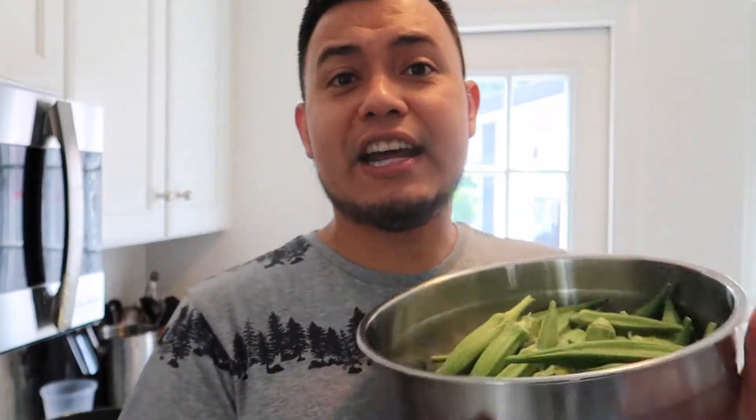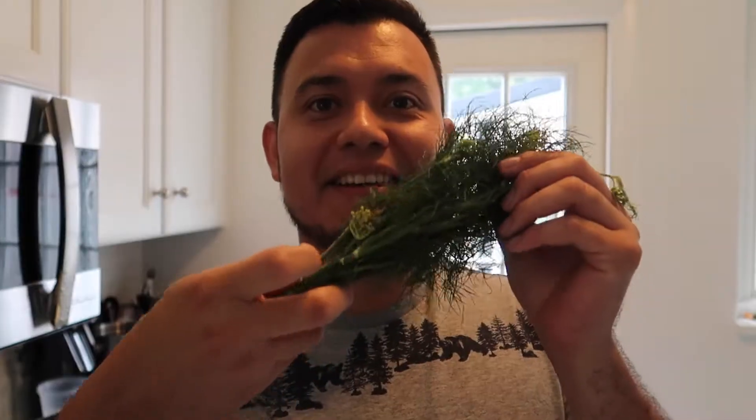I have my okra right here — I did weigh this, it's two pounds two ounces. We're gonna wash it and we're also gonna need some dill and some garlic: three cloves of garlic and maybe a handful of dill. Here's my dill — about a quarter-size amount.